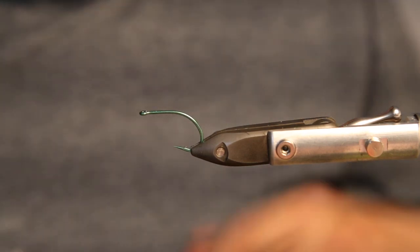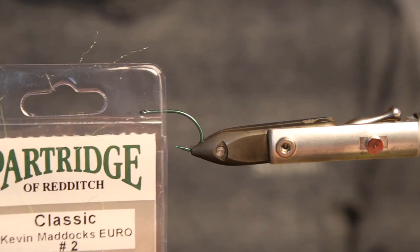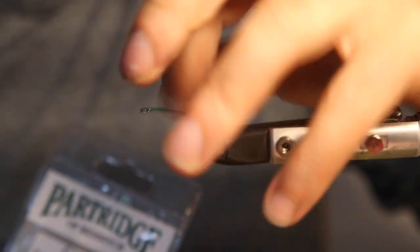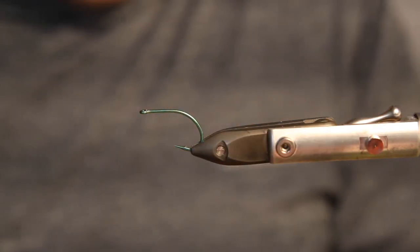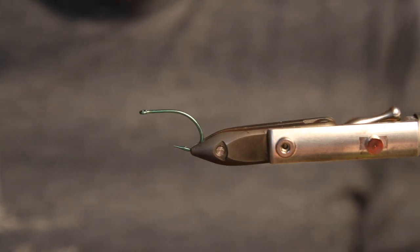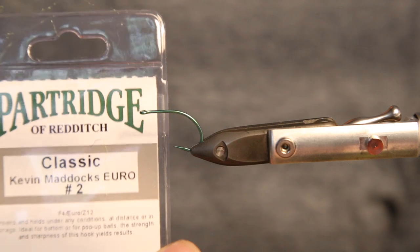Hi guys, today we tie another Seabass fly. Today we tie it on a carp hook — it's a really nice hook with a really big bend and a really nice hook setting. We were quite successful with this one already. It's the Kevin Maddock Euro 2 hook from Partridge.